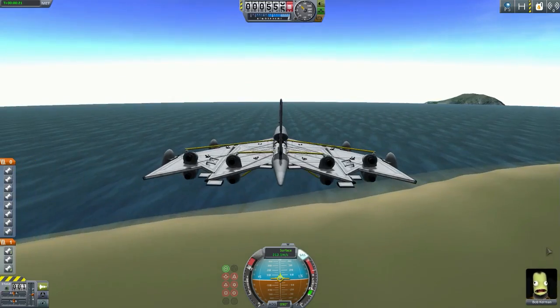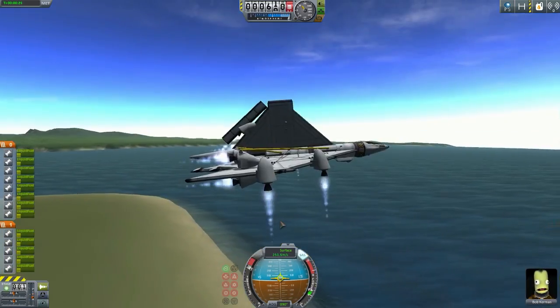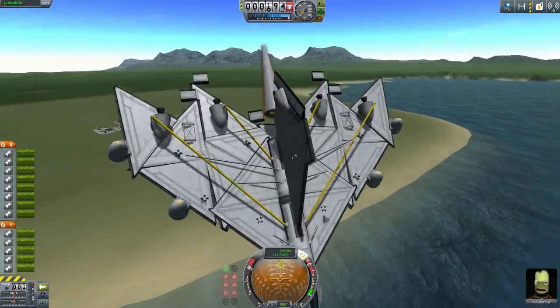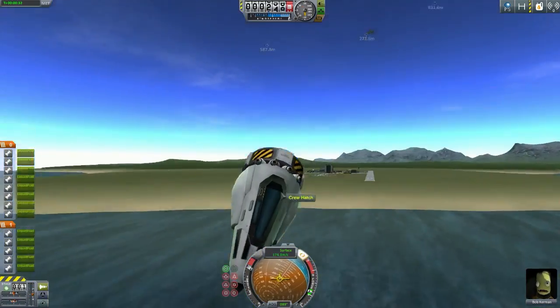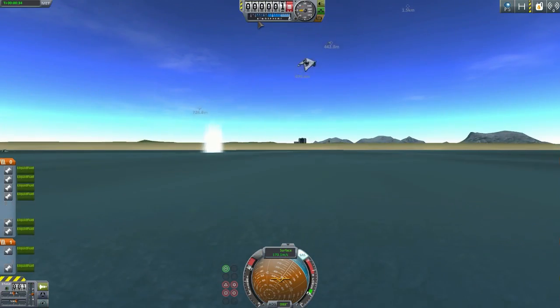Number four, turn them off. Number three again. Number one. Hey, I think that's pretty darn good. Well, okay, not anymore. What happened there? I guess this craft isn't exactly used to the new aerodynamics.